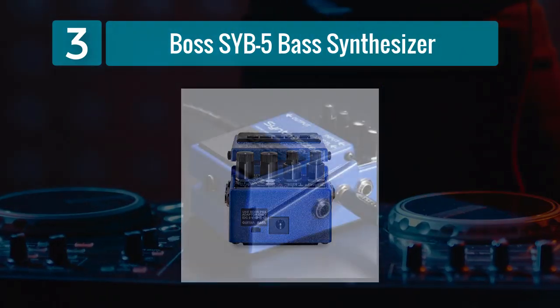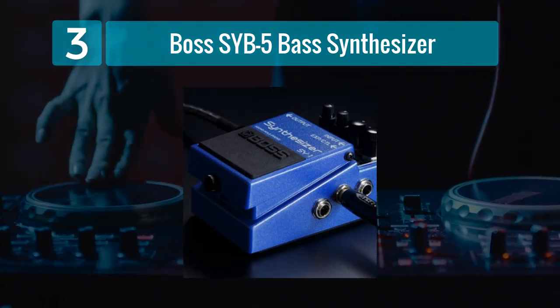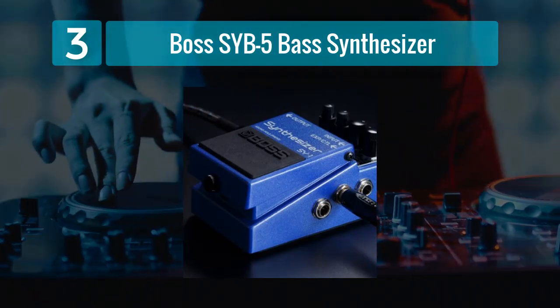In terms of build quality, as with all Boss pedals, the SYB-5 is built like a tank. Its robust construction ensures that it can withstand the demands of rigorous live performances.